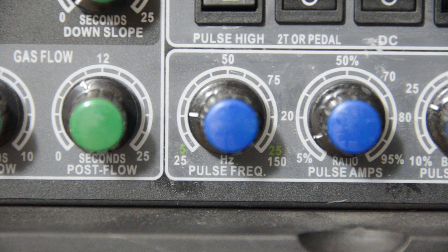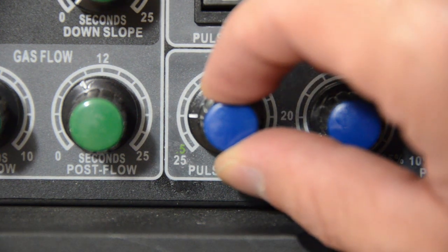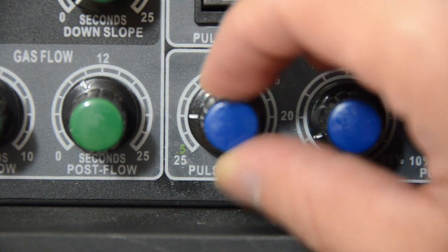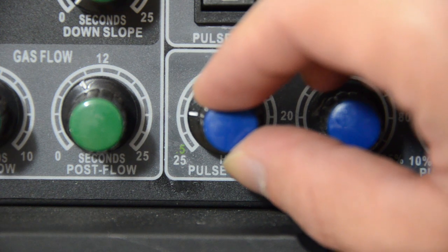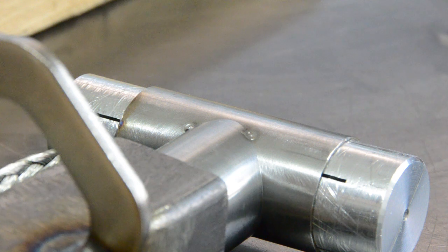Something to note: at least on my machine, when you get down into the lower pulses per second, I found the control knob can be really sensitive. A little turn like this can be the difference between quite different frequencies. I like to have my pulse somewhere between these two frequencies.